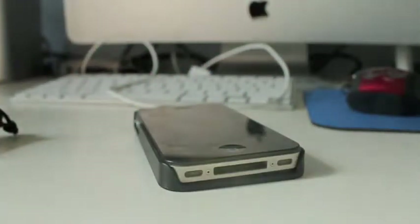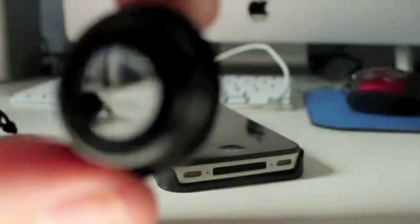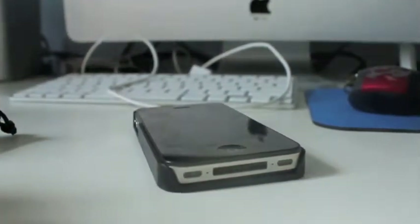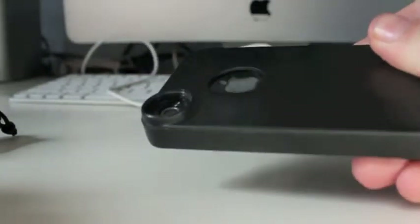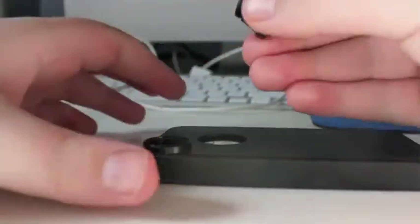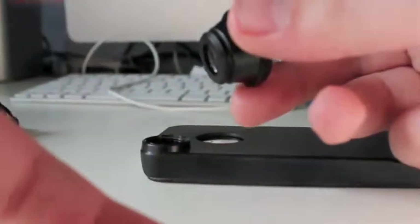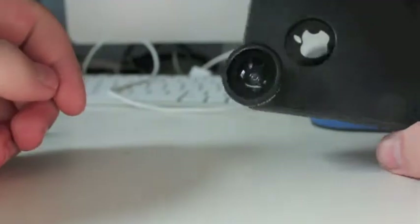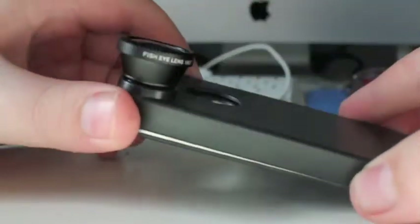I wonder if you guys at home can see — that's kind of what it does, and I'll show you some test footage later. So it comes with this case, and as you can see it has a big round slot. All you do is take this end and screw it in — it's a little hard to do at first — and that's that.